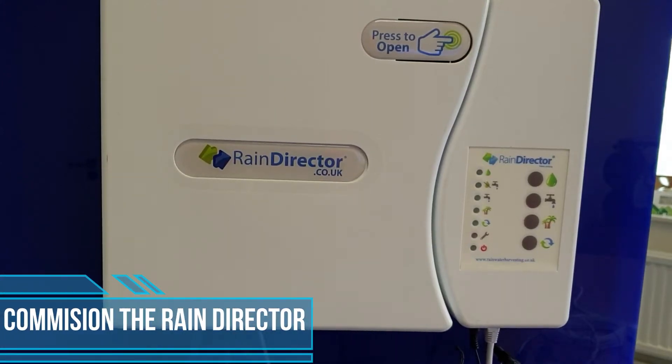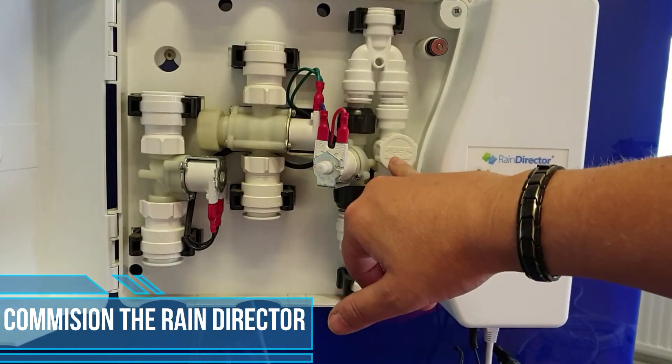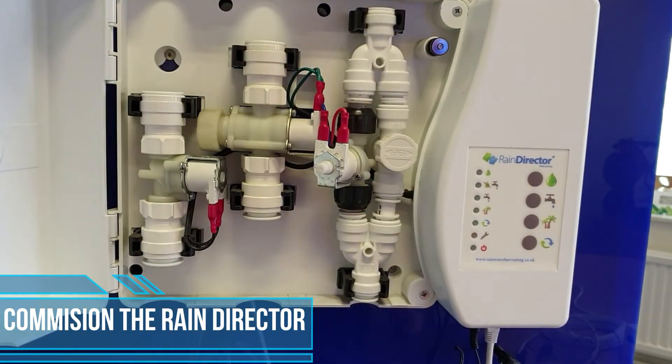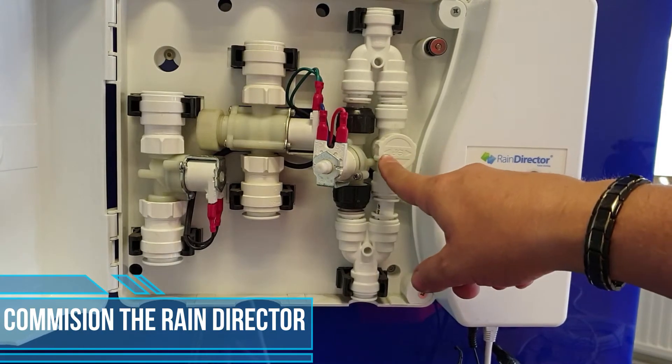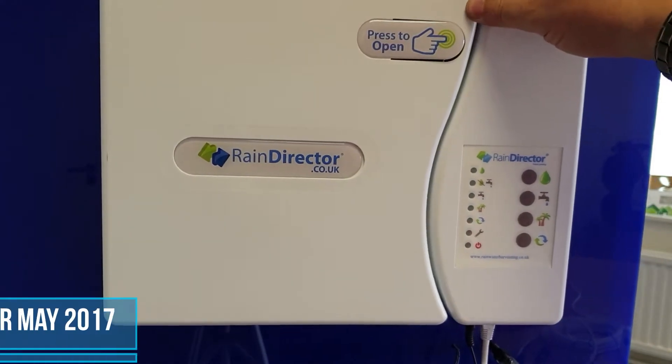How to commission your new rain director. First of all, open your main door to make sure that the bypass valve is closed. The two arrows on the bypass valve should be at nine and three on a clock face. Then close the door on that.